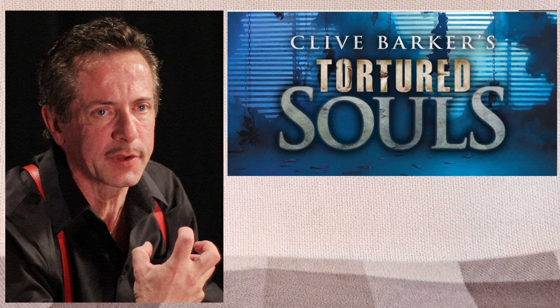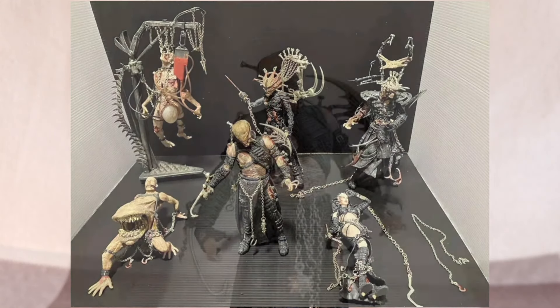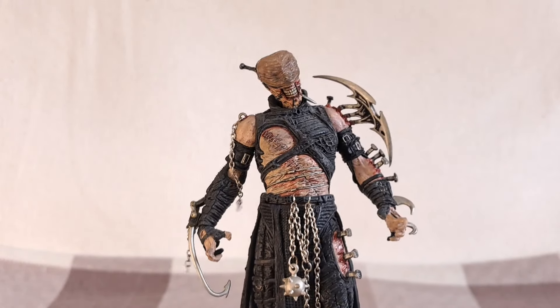McFarlane teamed up with Clive Barker, the famous horror author, in 2001 to produce a series of never-before-seen, highly detailed, very gruesome figures. The line was called Tortured Souls. As you can see, they were very gruesome and highly detailed — I don't think I've seen action figures quite this detailed before. There was an awful lot of work in these sculpts, designed by Clive Barker and Todd McFarlane together. In the first series there were six figures, and a lot of them had an S&M-related appearance — black leather, buckles, and chains.